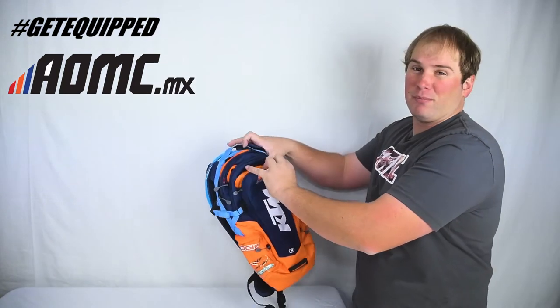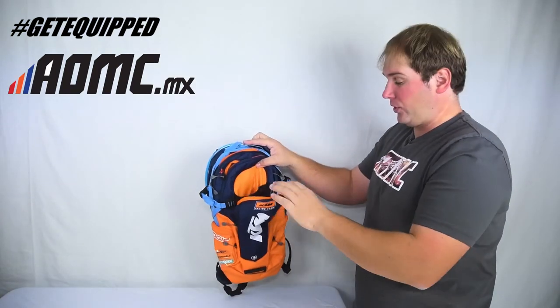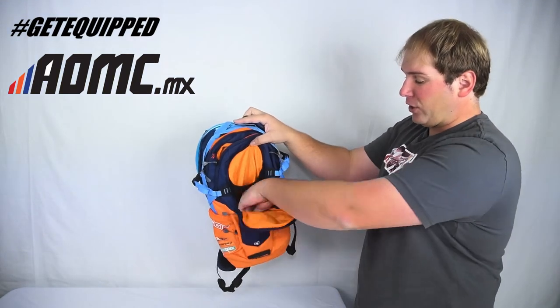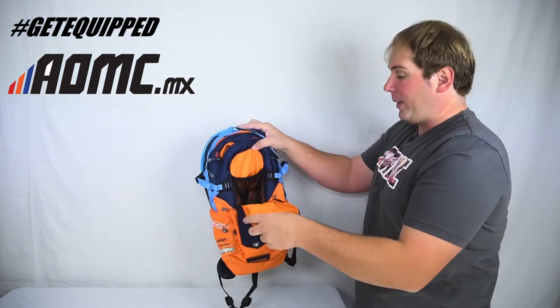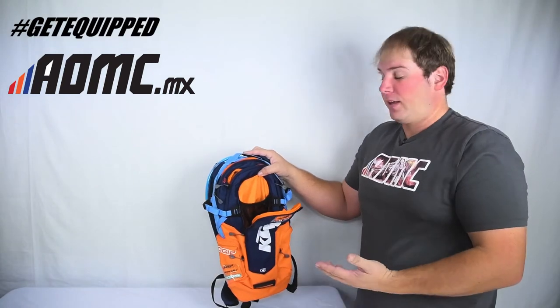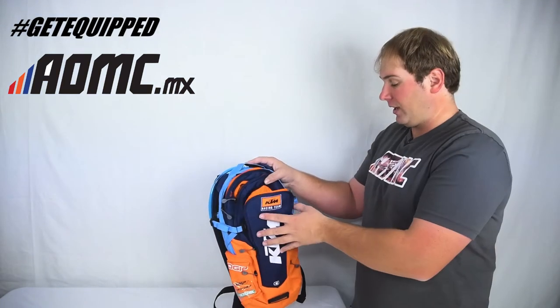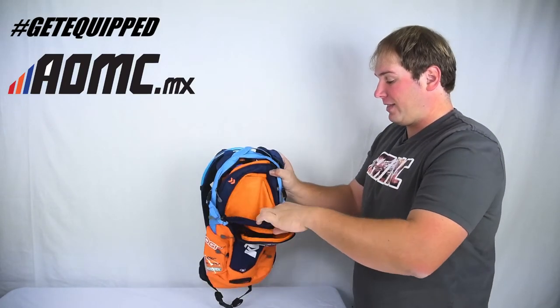So we'll start here in the front. A lot of openings, a lot of storage for things. Open up this front zipper — there's a pouch right here that goes all the way down to the bottom. You can put anything in there, maybe a couple of screwdrivers or a granola bar. Just anything you want. Really nice pack for this — you can put pretty much anything anywhere.